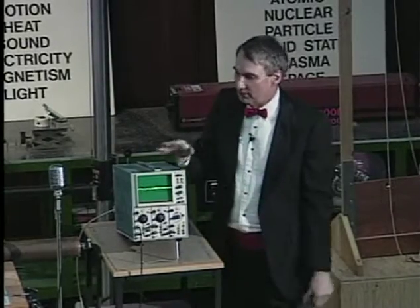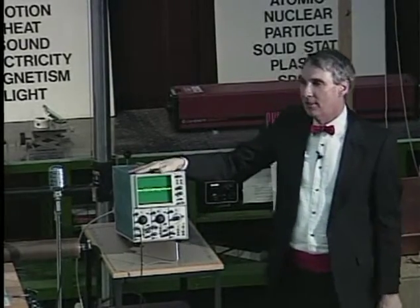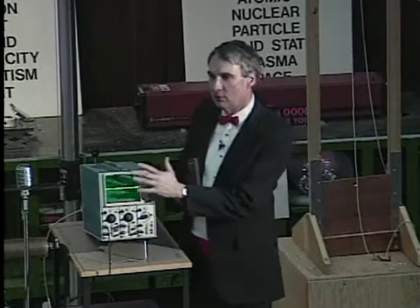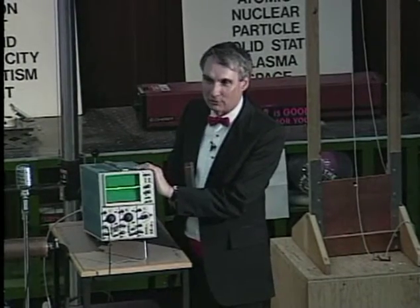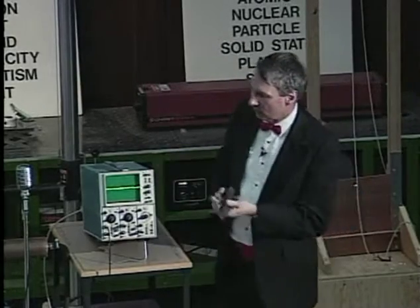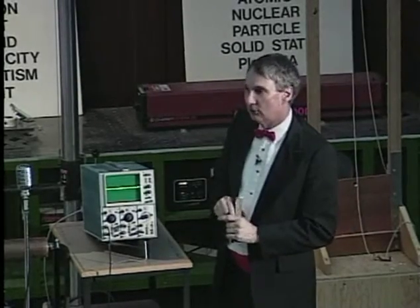That's because in a television picture tube, there are materials that become permanently magnetized. And if you ever did this with your television, you would get a distorted picture and it would not return to normal. So don't try this one at home. But the oscilloscope works on a slightly different principle and we can do this safely.